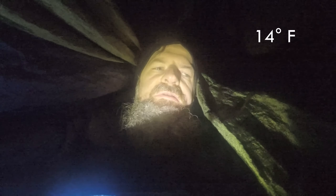Good morning. It's about 5:30 in the morning. The thermometer says it's 14 degrees out, so it's pretty cold, and overall I slept fairly well last night. Woke up a few times, but it was never super cold, so I'm very pleased with how the setup worked.